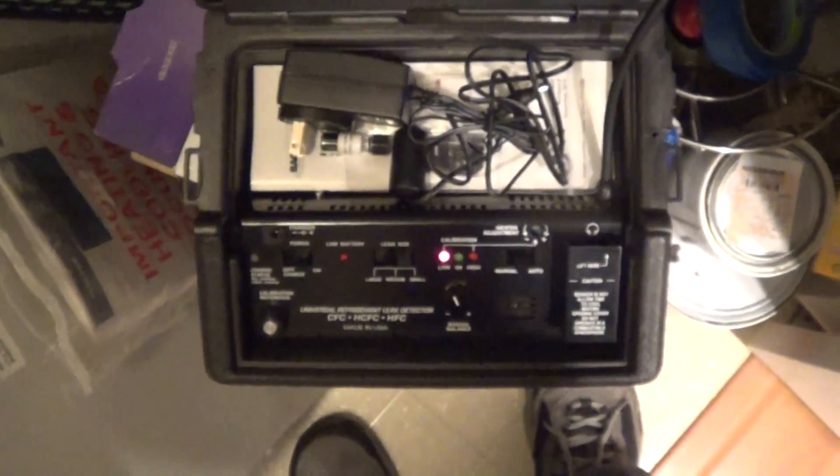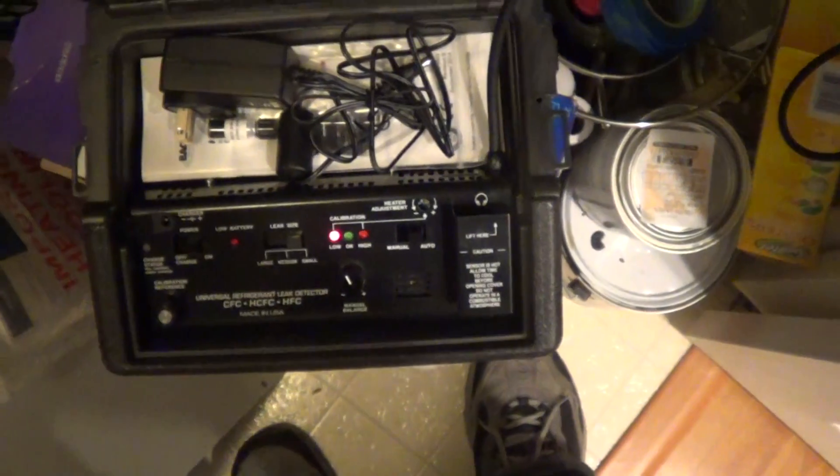I wanted to show we have a leak on this evaporator right around here. It's a one pound per year leak because I gassed it up last year — added a pound. It's not very old. I wanted to show the H10 Pro is not picking it up at all. It's totally missing the leak. This is our 410A. I don't get anything.